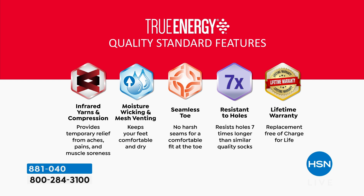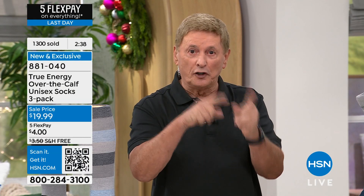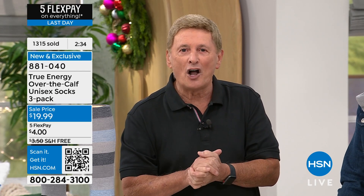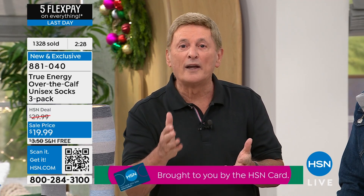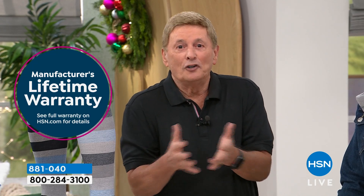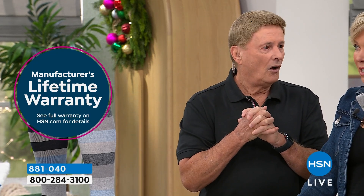And don't forget the lifetime warranty. Should you ever wear a hole, thin them out, or stretch them out, the company will send you a pair of socks absolutely free for the rest of your life. All details are on HSN.com. These are the only socks you need to buy.